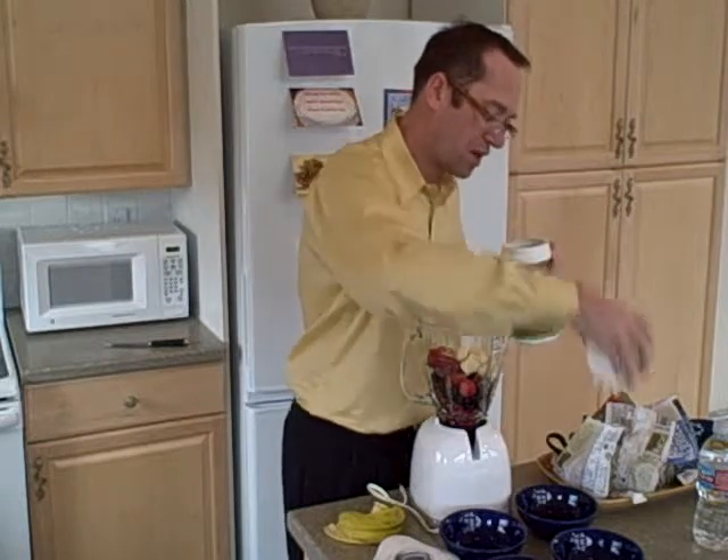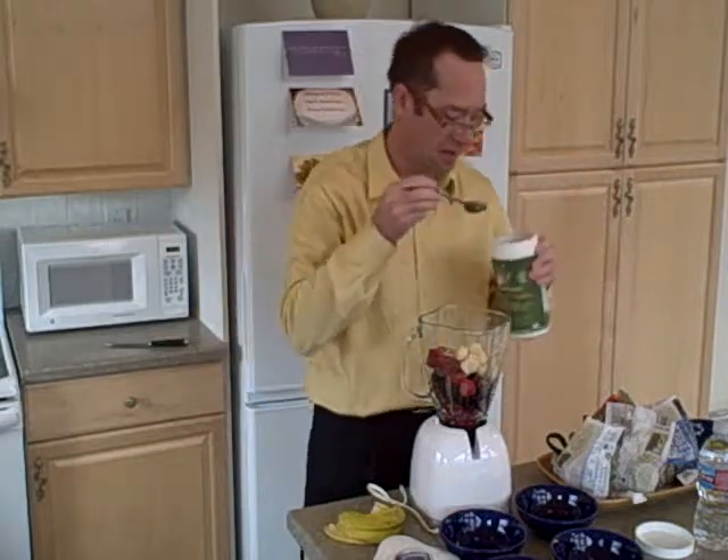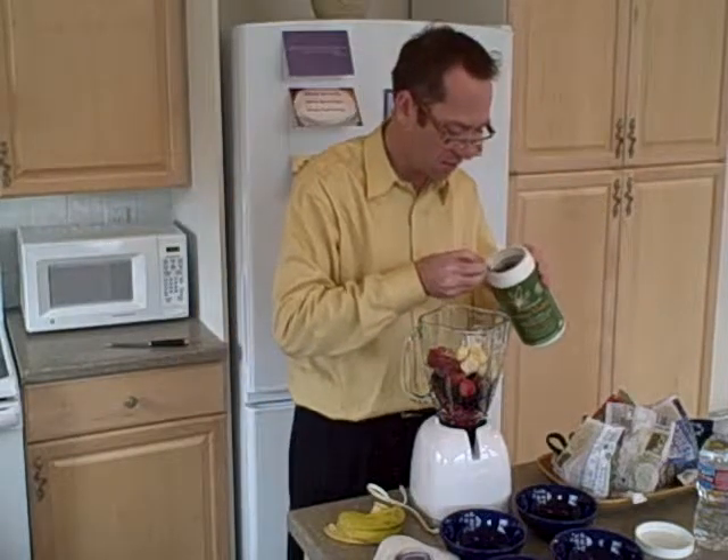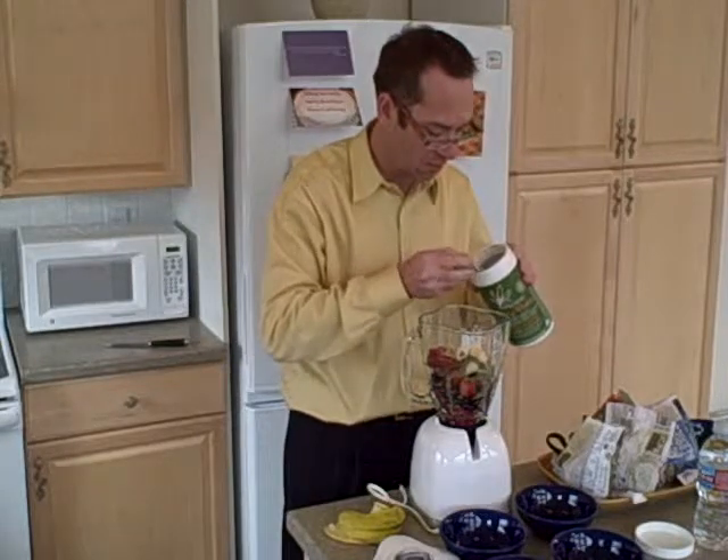It's four tablespoons, which gives me 13 grams of protein and nine grams of fiber. I'll put three in to start with — I don't know how this is going to turn out.